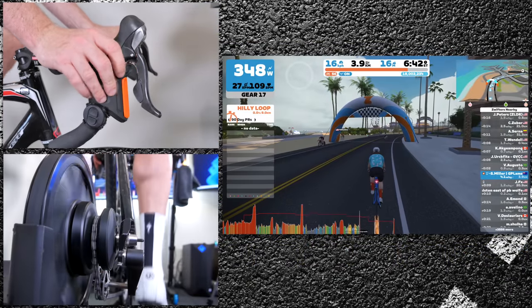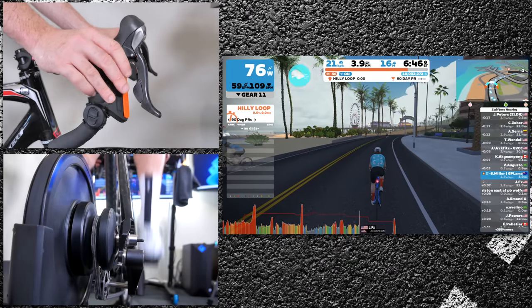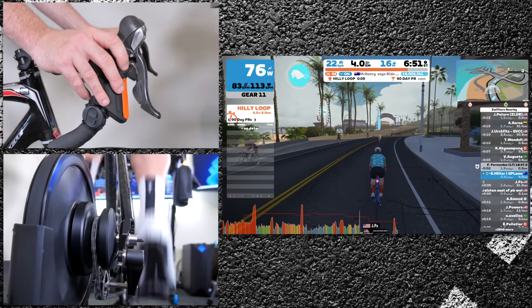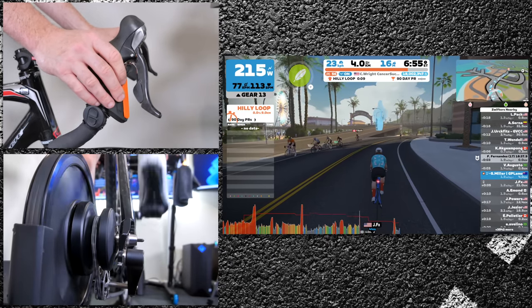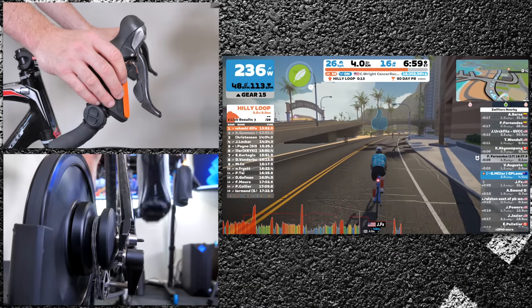In game and rolling along, you can see the gear indicator on screen for Zwift giving you an indication of 1 to 24. The gear change response time is absolutely brilliant, and it needs to be for a very good reason — I'll explain why in just a few moments.